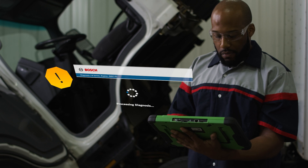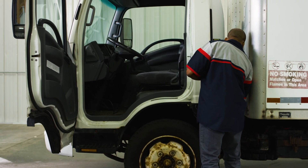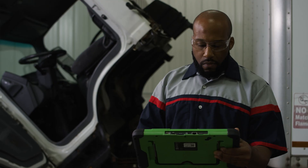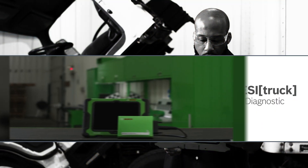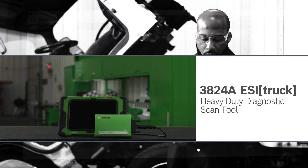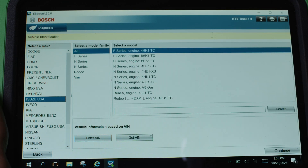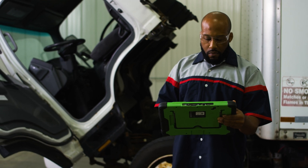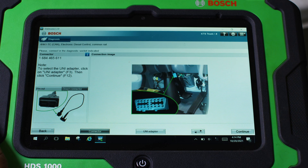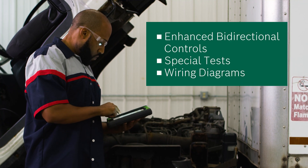With a good battery in there, we see that there is a problem with the charging system. To narrow down the problem, we check the system voltage using the live data stream on the 3824A EZTruck. The EZTruck has an extensive library of coverage for medium to heavy duty commercial vehicles and trucks. In addition to the actual data values, the easy to use diagnostic software includes enhanced bi-directional controls, special tests and wiring diagrams.